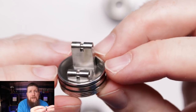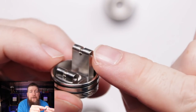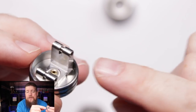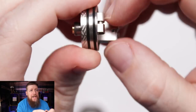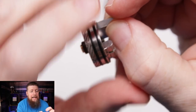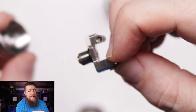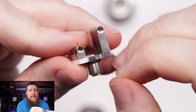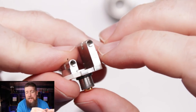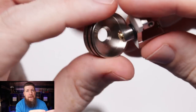It is a single coil vertical coil deck. Your lower leg goes into one post, the upper leg goes into the other, and it fires via a screw at the side - which is very good because it doesn't twist your wire when using claptons. I'm not a fan of single coils personally, but I'll look at that in a while. The knurling on the bottom means you can take out the full juice well - the build deck is a separate entity.